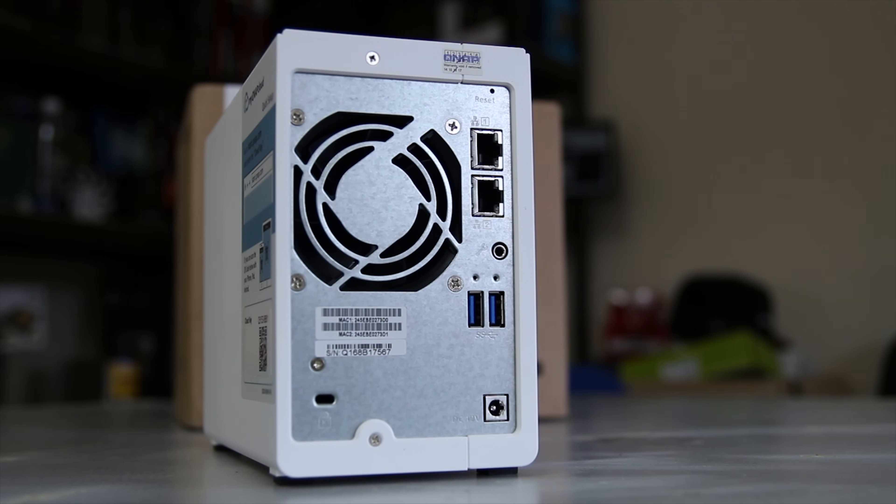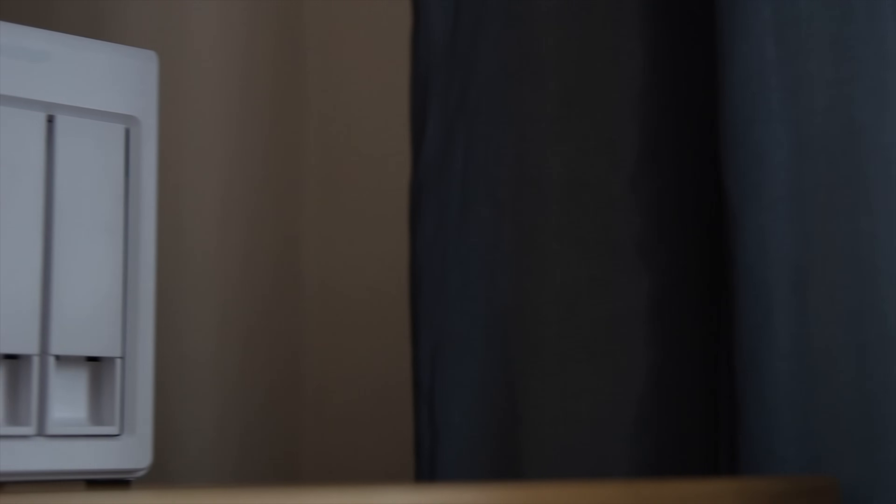On the back you have a 70mm fan, 2 gigabit Ethernet ports, audio out, 2 USB 3 ports, DC in, a reset pinhole button and a Kensington lock should you need to lock it up.